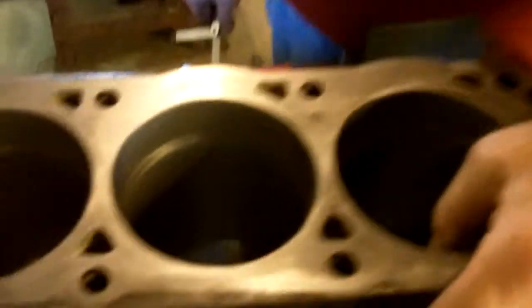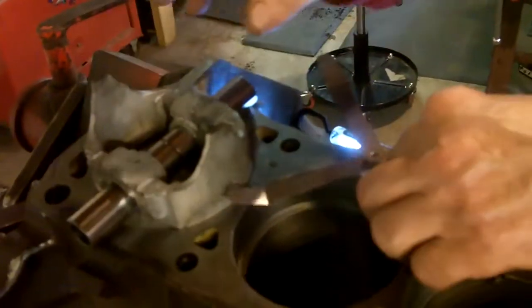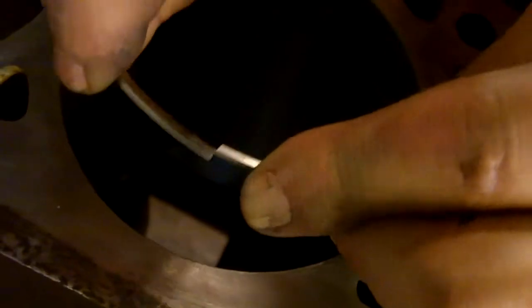My piston ring pusher is an old piston — this happens to be a twenty-over piston. You take the ring — this one has an 'N' on it, the N goes to the top, you can see it very small. That N means Napier. You put the N to the top. We have a little machine here that does our rings, a ring filer — we'll show you that in a second. Anyway, you push these in like so.